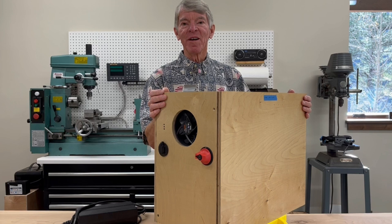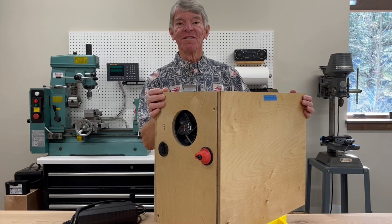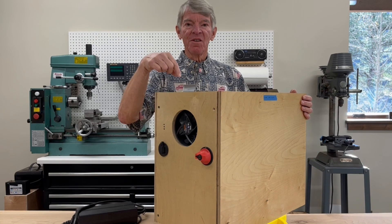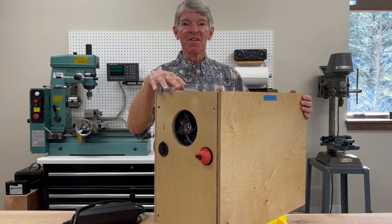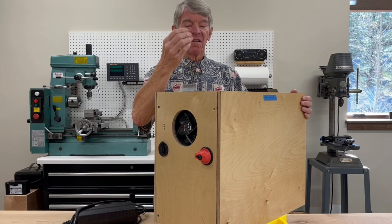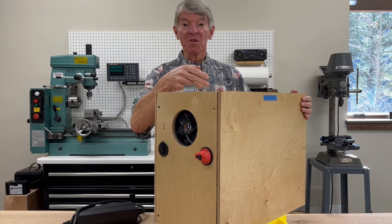Hi, this is Five Pound Pete and today I'm going to talk about the electrical box that's going in our van. This box goes underneath the bed in the garage and contains the battery, the inverter, and the solar charger.